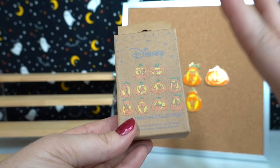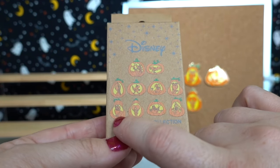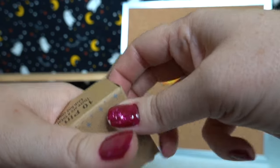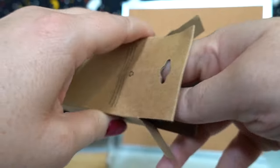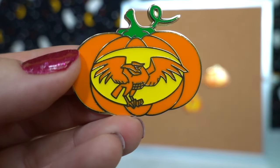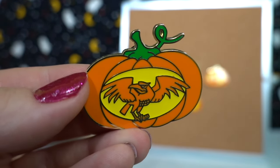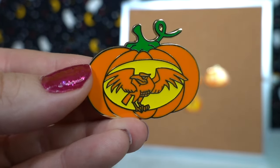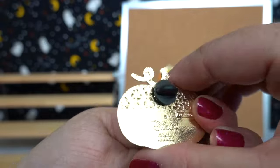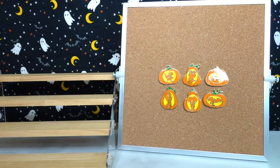Last but not least, we have our very last box. I would love to see Ursula, Lucifer, or Hades — I would obviously be happy with any of them as long as it's not a duplicate. Oh okay, we didn't get any duplicates! We got Diablo, Maleficent's trusty crow — or maybe raven, I think he's a crow. This is a really cool one. Oftentimes you'll see Diablo on her staff, but I love that they used a really round pumpkin so you can really see the outspread wings that Diablo has. Here is the back, and let's take a closer look at the entire collection we got today.